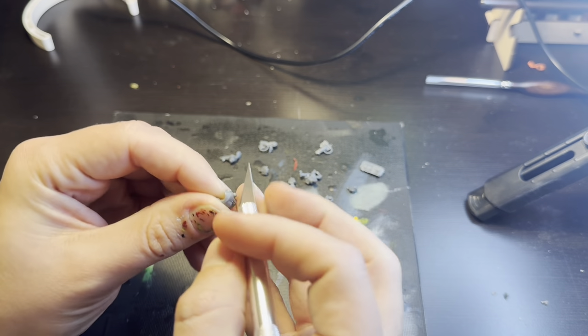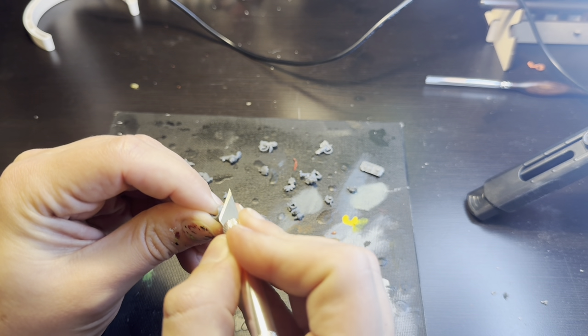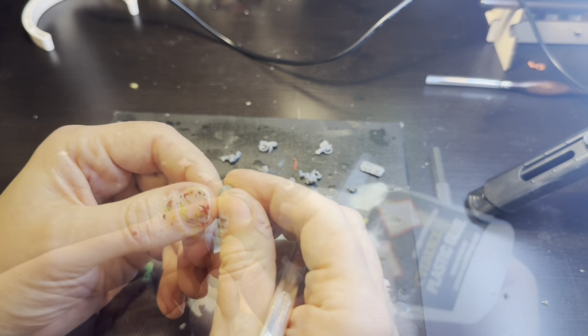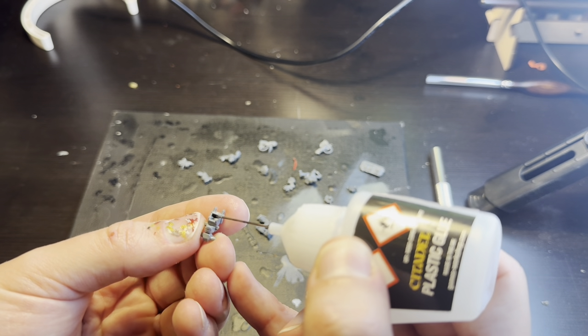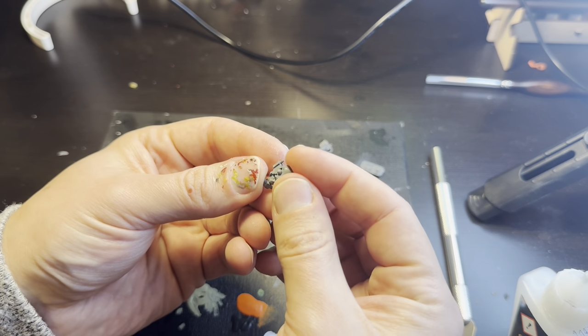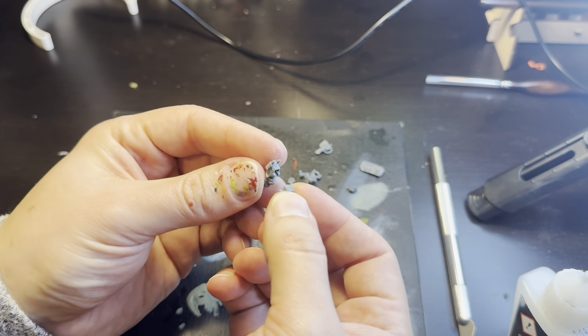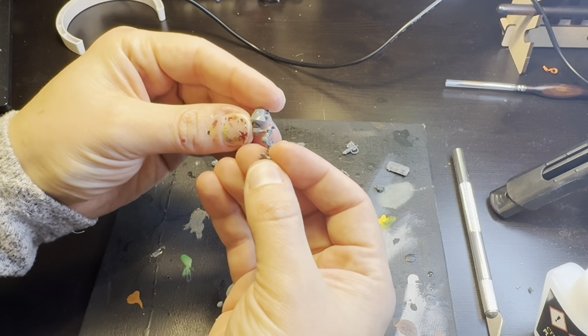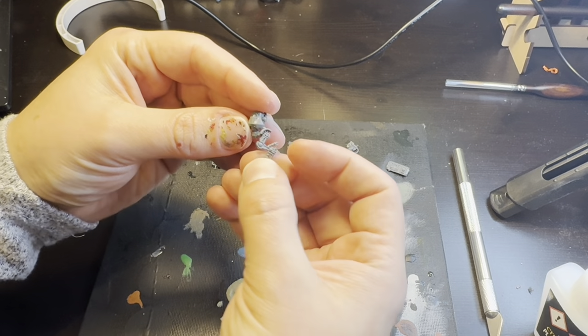Once we have our bits gathered, it's time to start cleaning them up of any unsightly sprue nubs and mould lines. Then we can glue the Contemptor torso together — and that's the first and last element of this that's in any respect by the books. Because next, we're going to stick those spindly chicken legs onto our little robot, posing as you see fit.